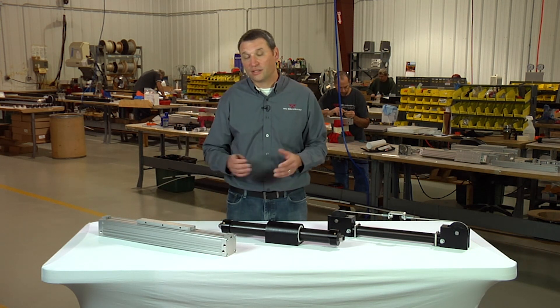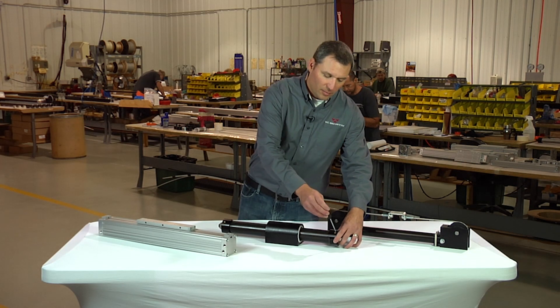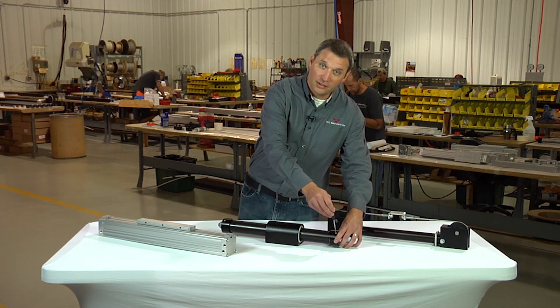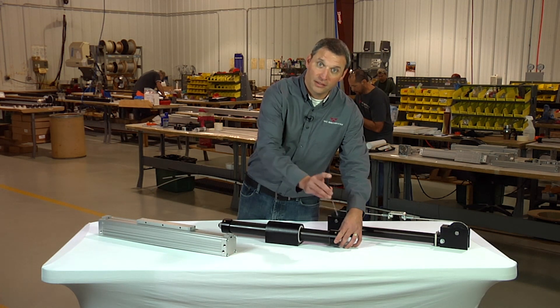Once that's done and you can cycle your cylinder back and forth with the load attached, simply adjust your screws by first closing it completely — turning it clockwise until it stops — and I suggest you back it off a quarter turn as a starting point.